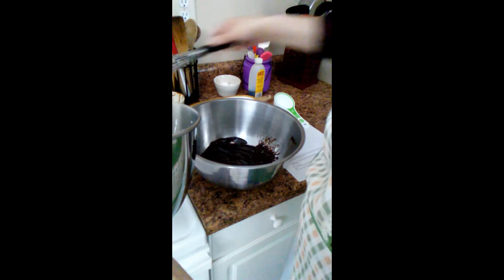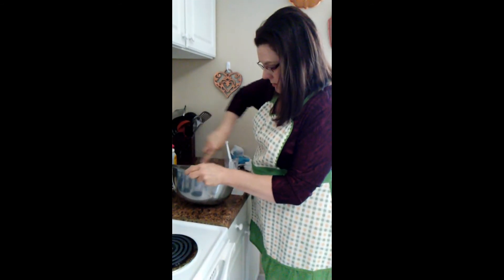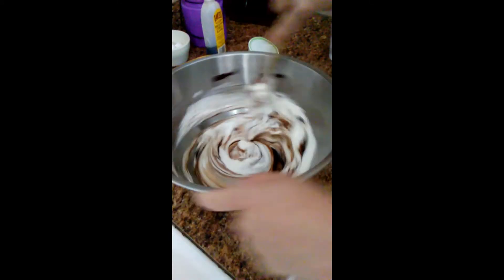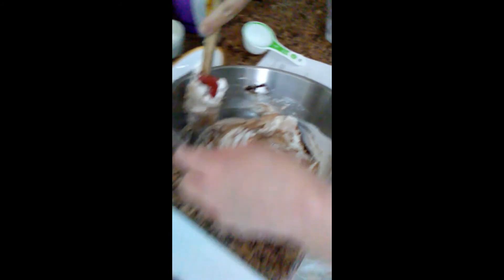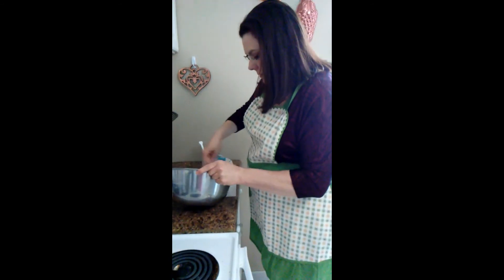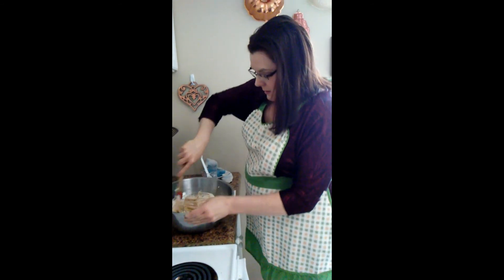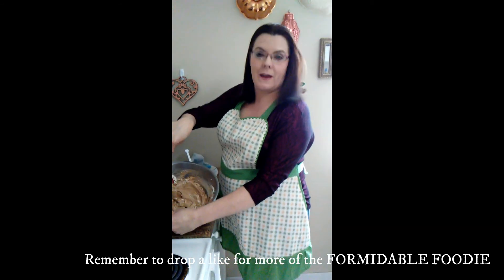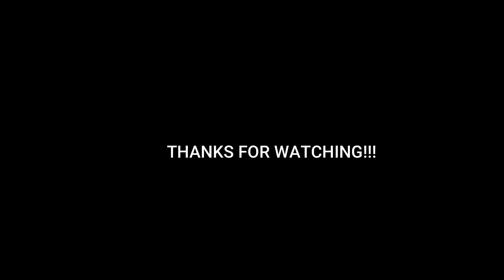We're going to take this whipping cream and fold it into our chocolate. That is our chocolate mousse. Once we get this mixed up, it'll be good to go. We're going to say goodbye for now because I'm running out of storage on my phone. So there's our chocolate mousse — thank you!